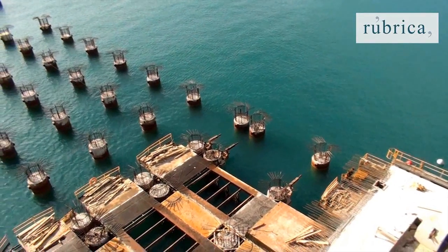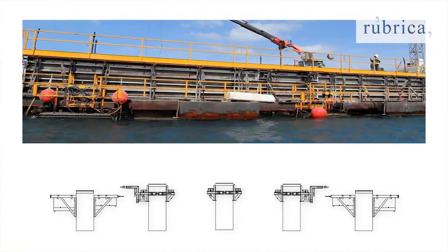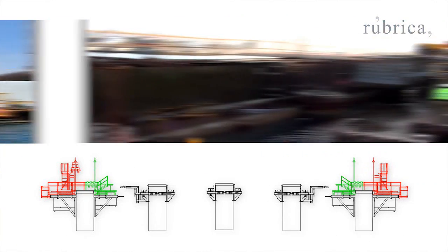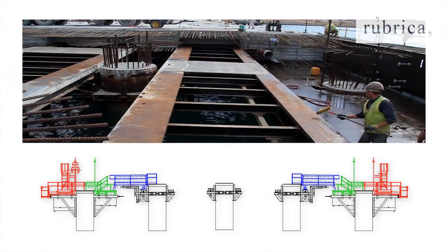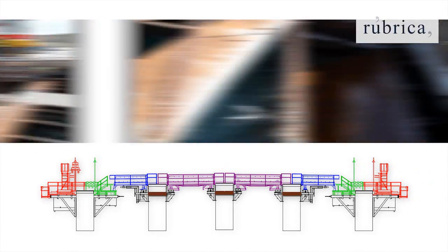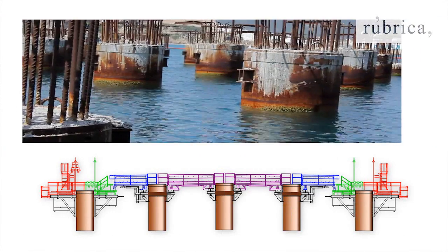Description of the formwork structure. The formwork is composed of various independent modules which can be moved forward separately: floating outer capping beam modules, floating inner capping beam modules, lateral platforms, central platforms, swing panels, and five rows of supports.